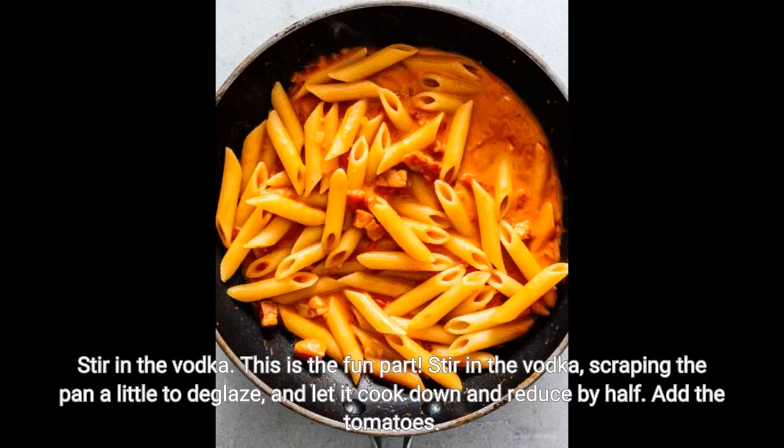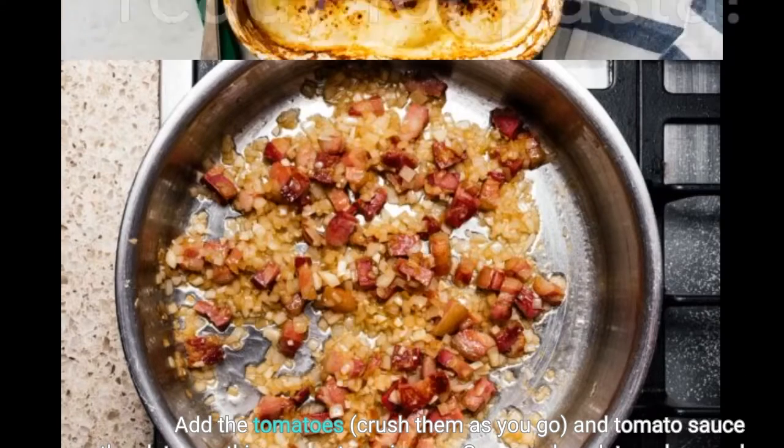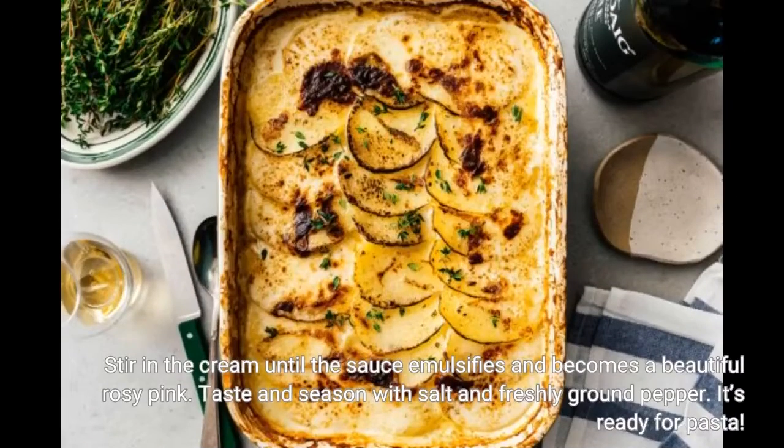Add the tomatoes. Add the tomatoes, crush them as you go, along with the tomato sauce, then let everything come to a simmer. Cover and cook to reduce and concentrate the flavors. Then add the cream. Stir in the cream until the sauce emulsifies and becomes a beautiful rosy pink. Taste and season with salt and freshly ground pepper. It's ready for pasta.